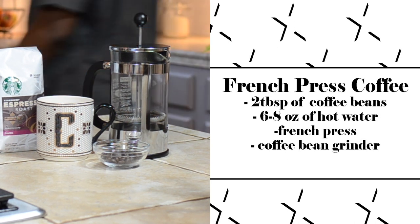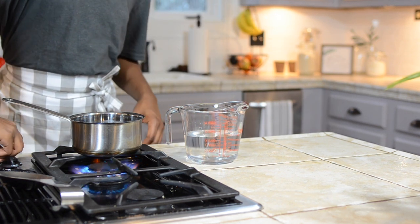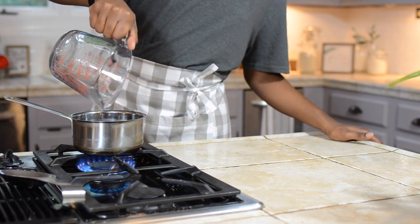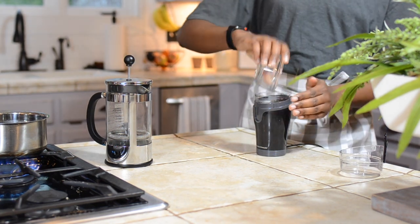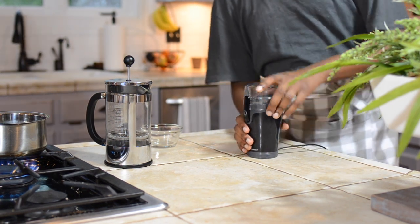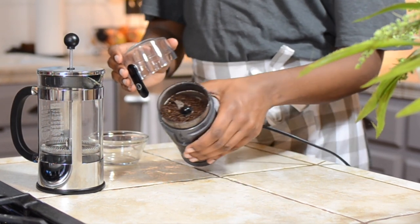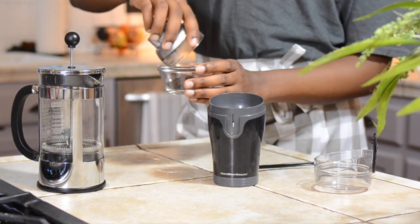Here at my house, French press coffee is our new thing — we've been using it every single day. It just gives a fresher, more rich taste. You want to start off by boiling some water; I typically do six to eight ounces. Then you're gonna grind your beans — we grind fresh because it tastes a lot better. For a bold blend, you typically want two tablespoons for each six ounces. Blend for about ten seconds and you want a coarse grind — you want to get all the flavor out of it.